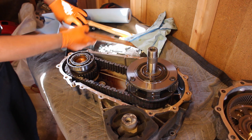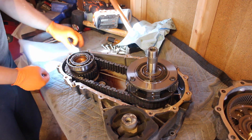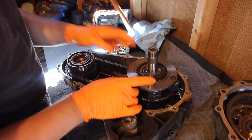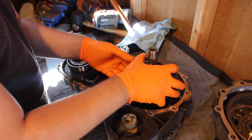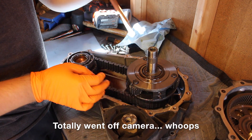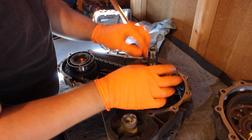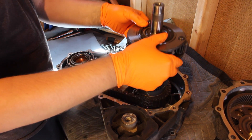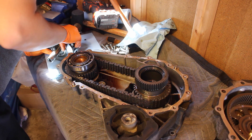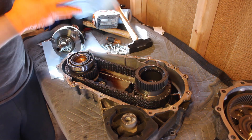Now we're going to start taking this whole thing apart. First step is going to be removing this big — I think it's a planetary gear set. My knowledge of this stuff is basically non-existent, so bear with me. There's a spacer up here — make sure you don't lose it. Doesn't matter which way it faces. Then we lift this up and out. Keep in mind this has a spacer on the other side as well, so make sure you have both spacers otherwise stuff will not go together well.